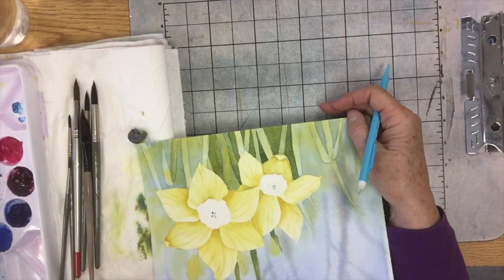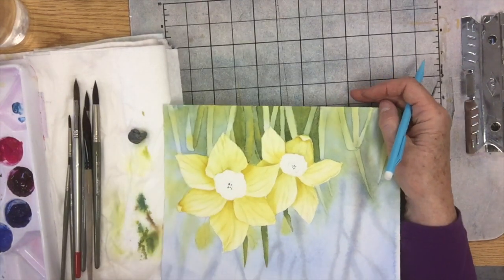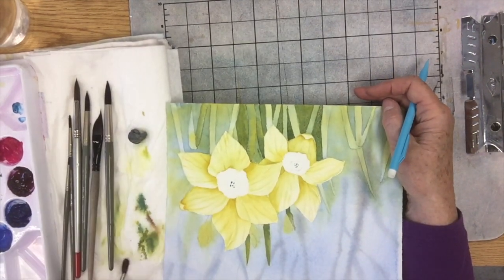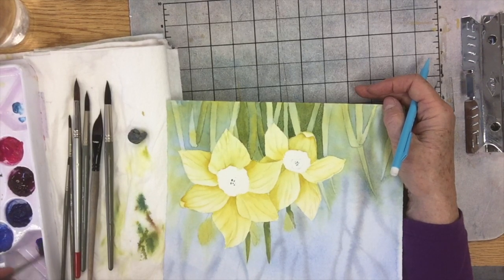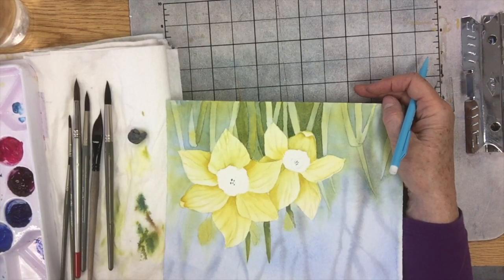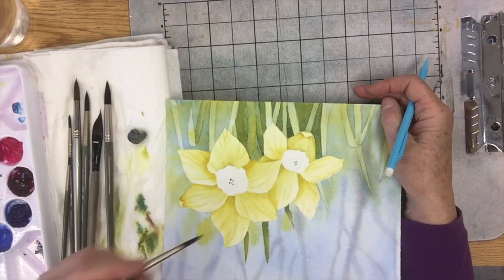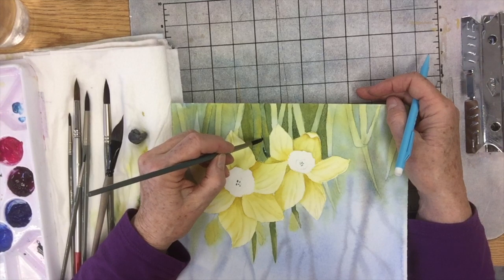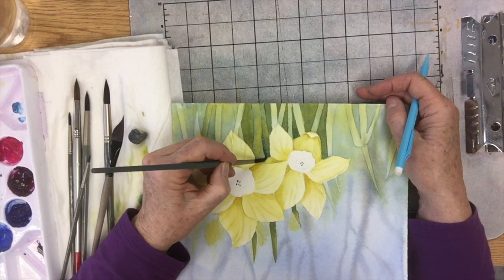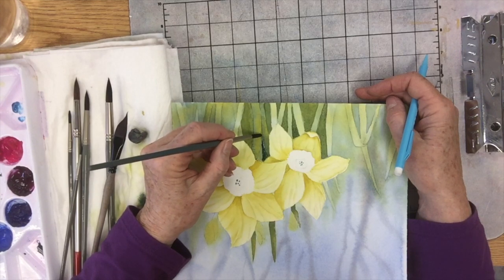I try not to get any lines in my negative space — I don't want a bunch of brush strokes there. I want it to be just solid with no hard lines. I can see up here I'm already at the point where I need to kick it up a notch, so I'm going to go in with some French ultramarine blue to darken my greens a little bit more, because the cobalt is not going to do it.